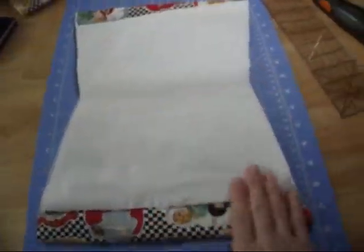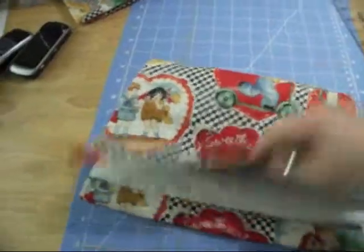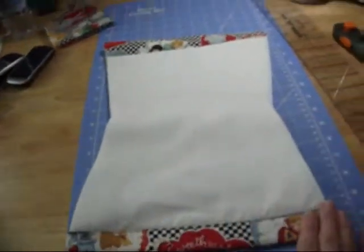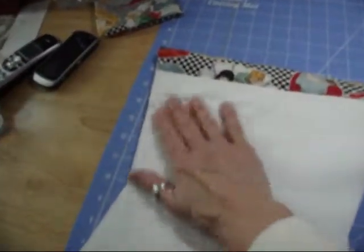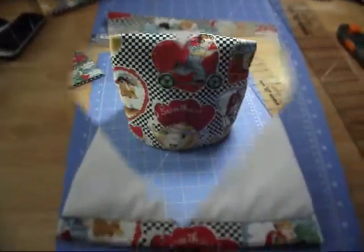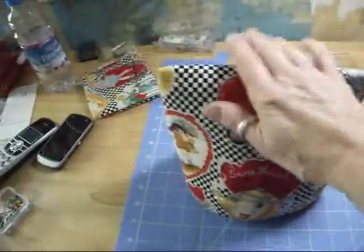This one sews much better — not quite as thick. So this will be the bottom part — fold it in half. I've just done the bottom seams and now I'm going to sew the sides. Just wanted to show you that this one sewed a whole lot better than the towel, although the towel still works and I like the towel. Look at that — isn't that sweet? I think that's pretty cool.